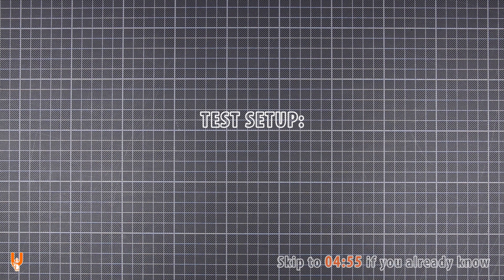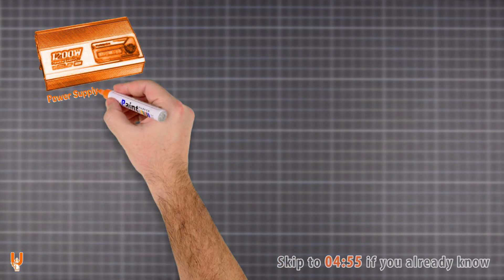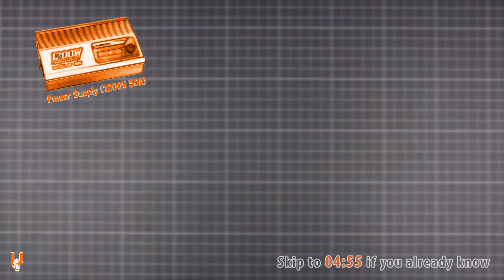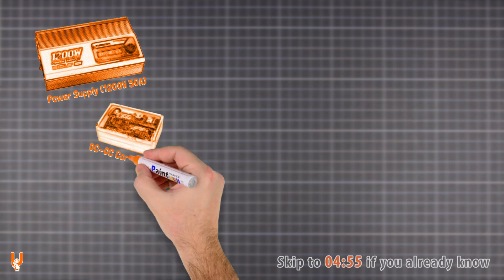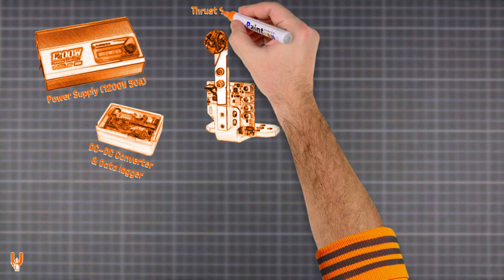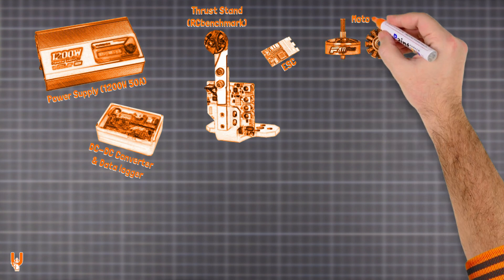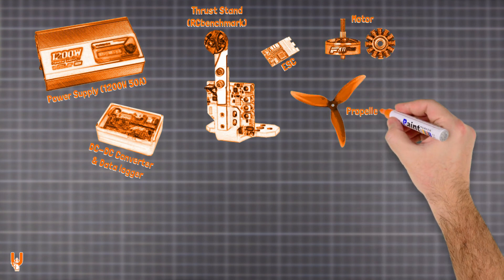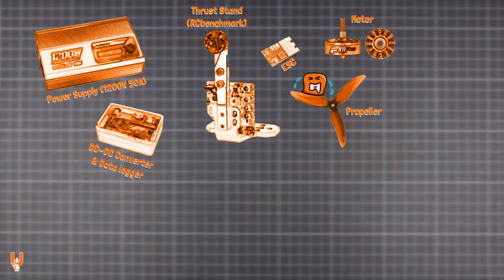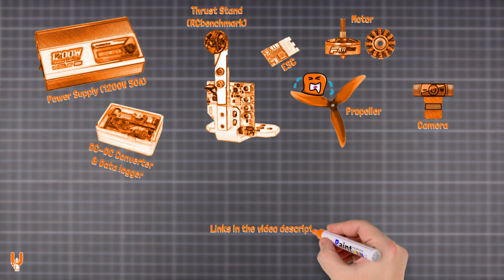The test rig is powered by a 1200 watt, 50 amp adjustable PSU connected to a completely custom DC-to-DC converter and data logger. Testing is done with an RC Benchmark thrust stand, which controls the ESC and measures all the valuable data. The ESC drives the motor, the propeller spins, and the scene is illuminated by a spotlight and captured by a camera.